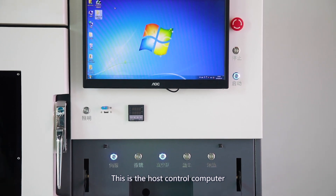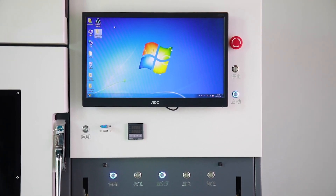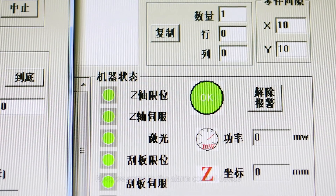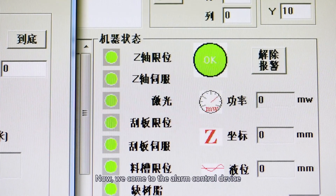This is the host control computer. Now we come to the alarm control device.